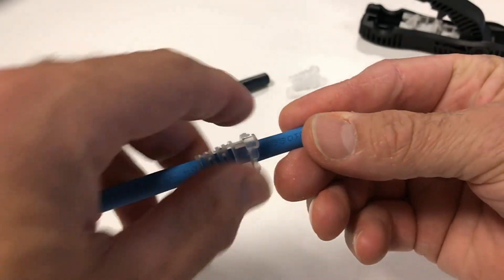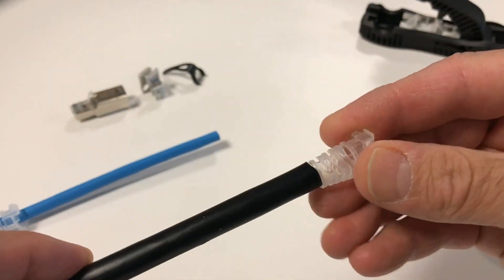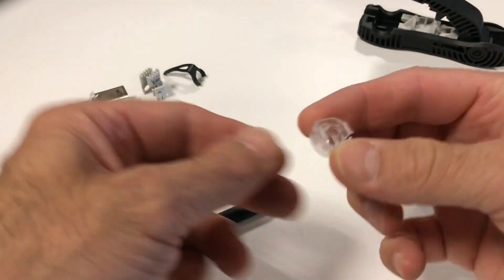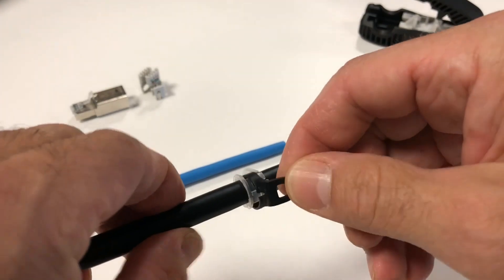Slide on the optional boot narrow end first. Note that for larger outside plant cables such as our Category 6A version, the boot will not fit without modification. The tapered end of the boot can simply be trimmed if necessary. The boot is recommended but only required if the colored latch protector clip is being installed.